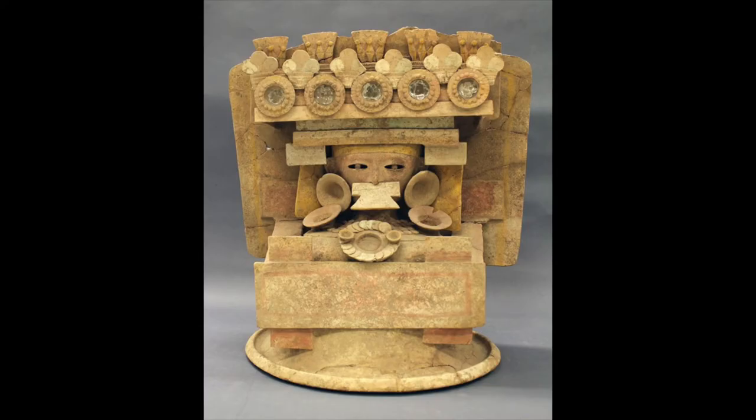Mayan iconography is complex, but tends to be related to recurring themes of sacrifice, transformation, and militarism, among others.